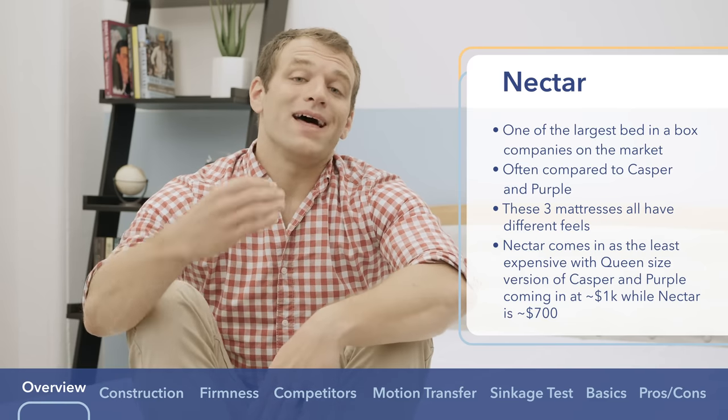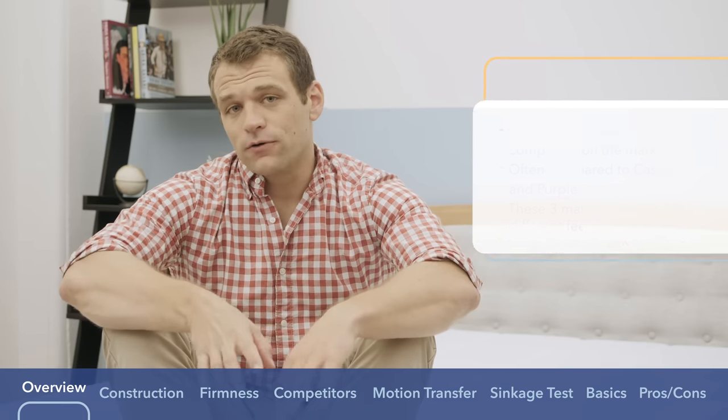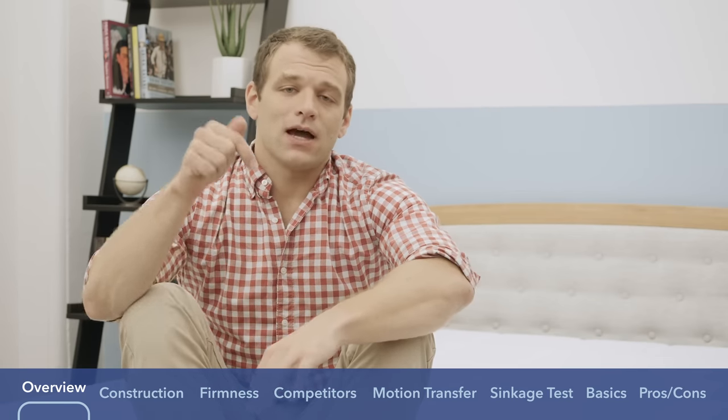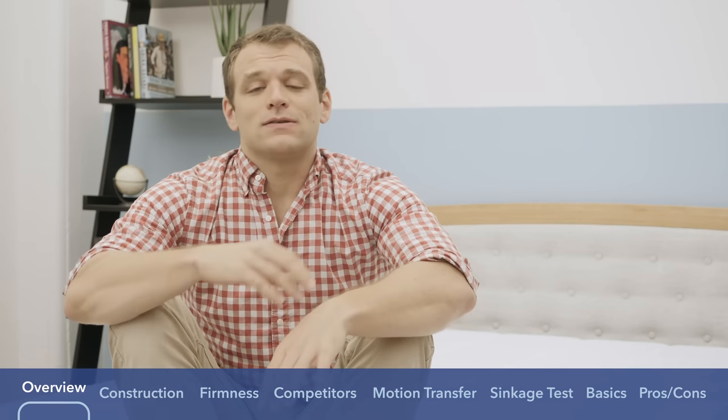If you have any questions that I don't cover during the review, please don't hesitate to leave a note in the comments section below with some information about yourself and your sleep preferences — I'll be sure to get back to you. Let's start out the review with the construction portion.